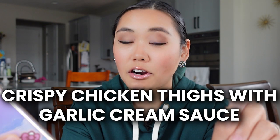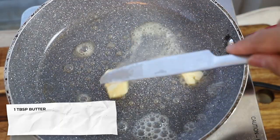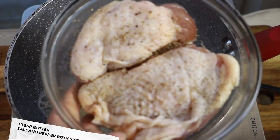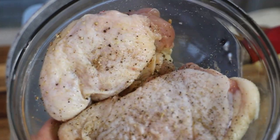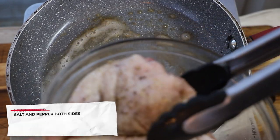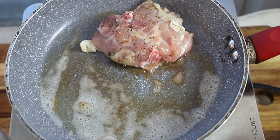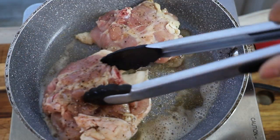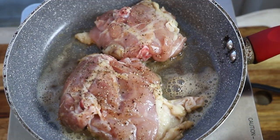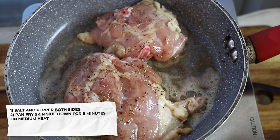Let's try the crispy chicken thighs with garlic cream sauce. Start by adding one tablespoon of butter to the pan. The instructions say to salt and pepper the chicken thighs and put them skin side down so it gets nice and crispy. I accidentally added butter — it says no grease in the pan, just skin side down — but I'm confident we will get a better sear with a little bit of butter. You're supposed to cook the chicken skin side down for eight minutes on medium heat.